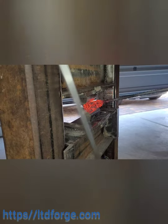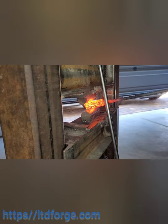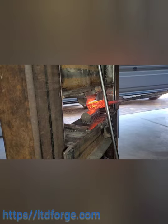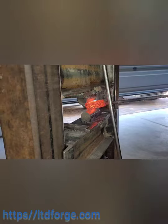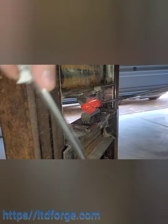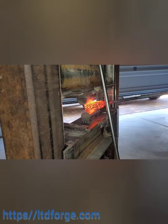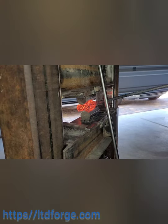That big broad piece I keep moving back and forth is actually connected to the bottle jack at the bottom so I can release it. Just above that is a hand trigger — I'm going to switch to a pedal trigger later on. They're only about 20 to 30 dollars on Amazon, really cheap.